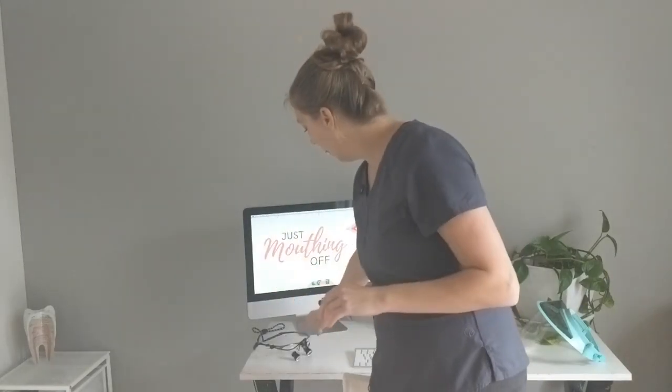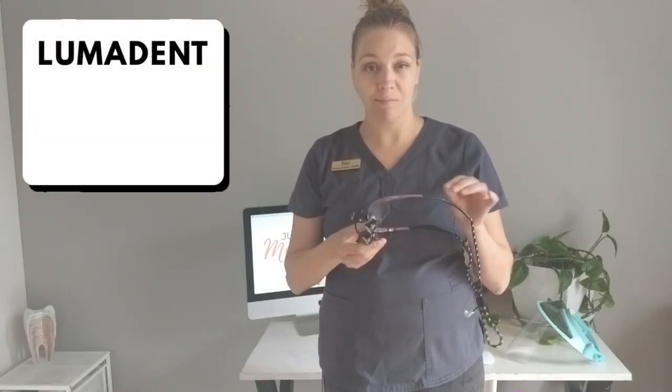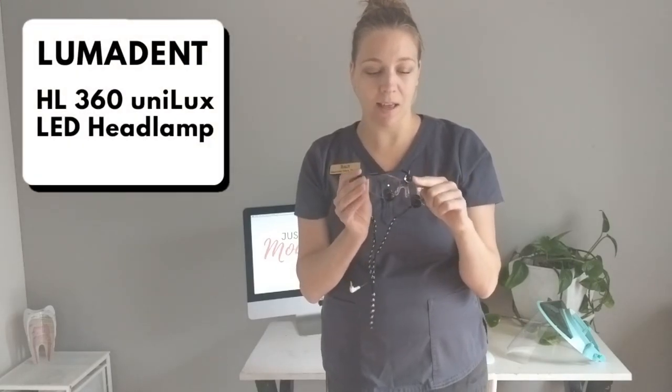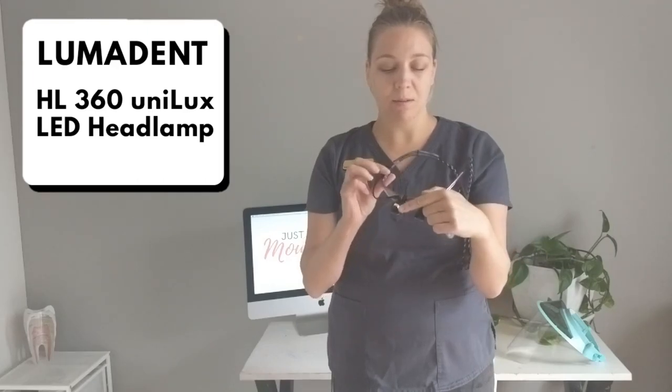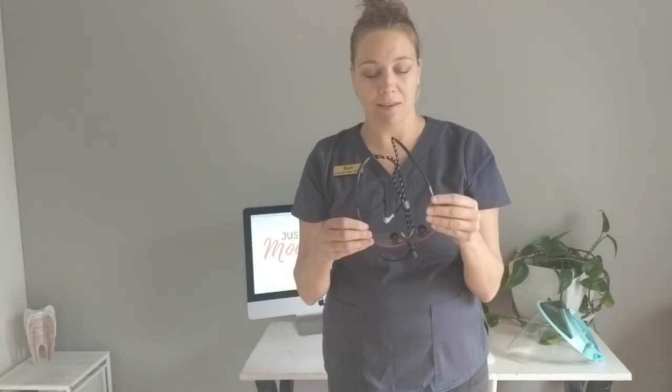I've been wearing the face shield and loupes for two years now and I've had zero issues. The loupes I'm using are made by Lumadent — they're a through-the-lens style loupe. The light I have is called the HL360 Unilux LED headlamp. They're really lightweight, very comfortable, and just like any other hygienist out there, I couldn't go back to not wearing them.